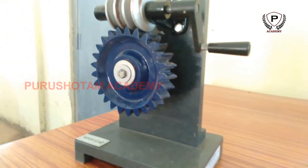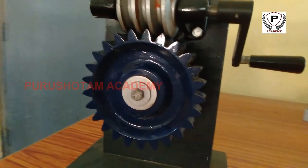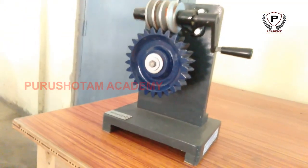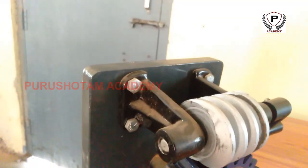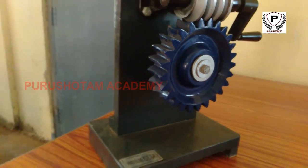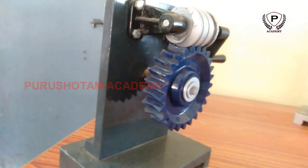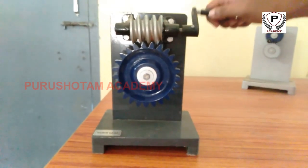What is a worm gear? A worm drive is a gear arrangement in which a worm, which is a gear in the form of a screw, meshes with a worm gear, which is similar in appearance to a spur gear. The two elements are also called the worm screw and worm wheel. The terminology is often confused by imprecise use of the term worm gear to refer to the worm, the worm gear, or the worm drive as a unit.